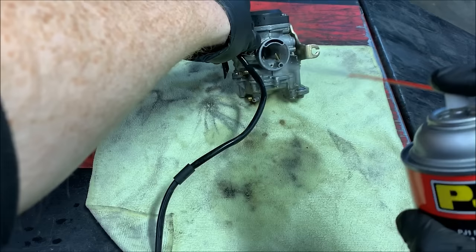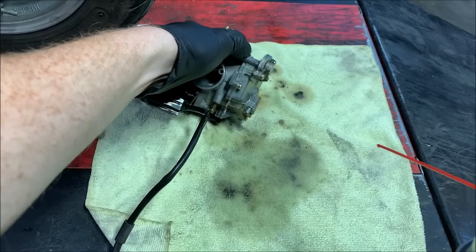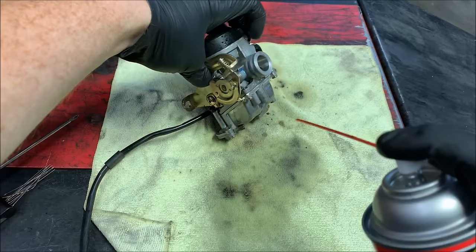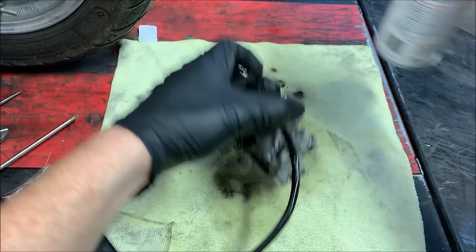Be a little careful — carb cleaner will eat up rubber components, so if you have an exposed vacuum diaphragm you really don't want to get carb cleaner on that. Get some of that crud off the outside so when you open up the carb it won't get extra stuff in there. This carb is fairly clean on the outside but I still like to get the last bit off. Once you've done that, set your carb cleaner aside.